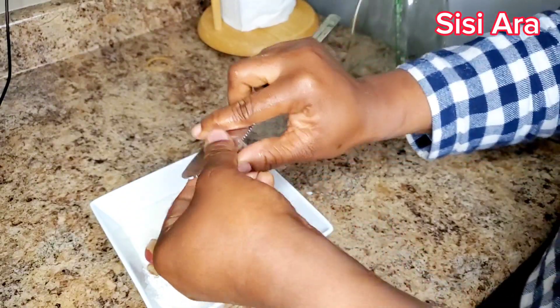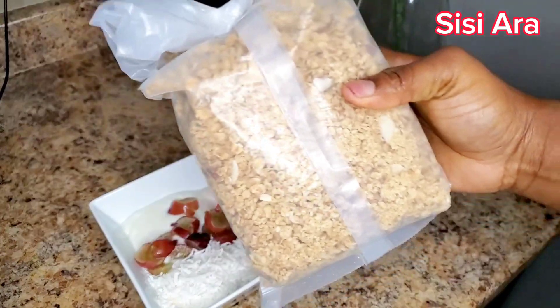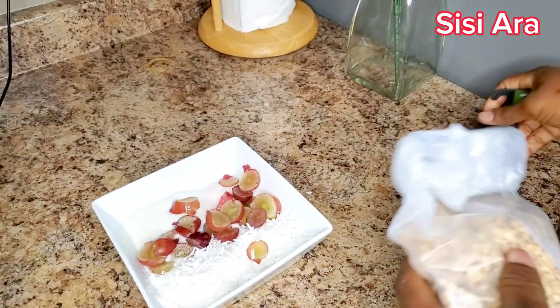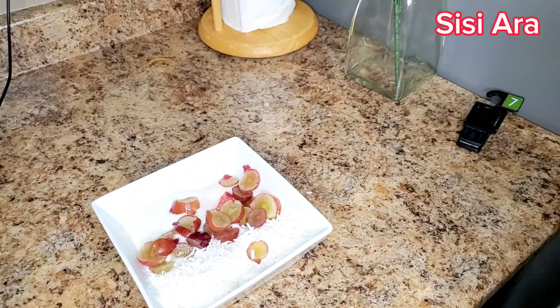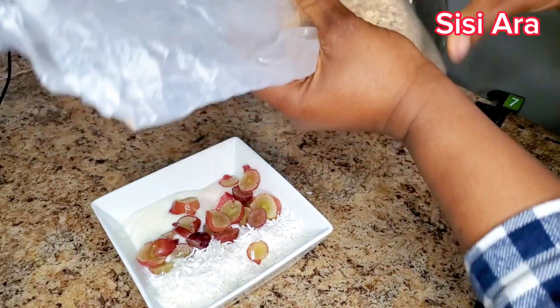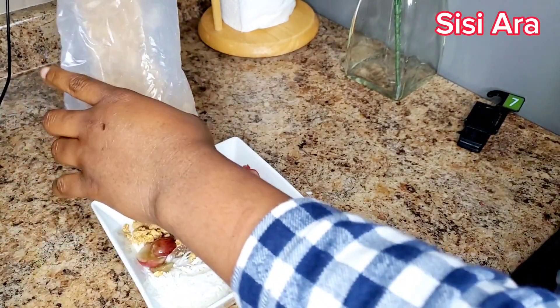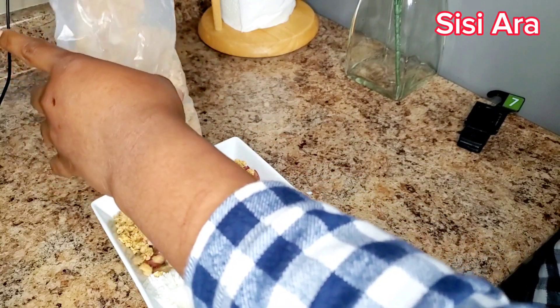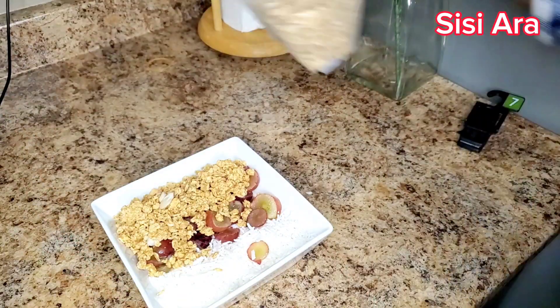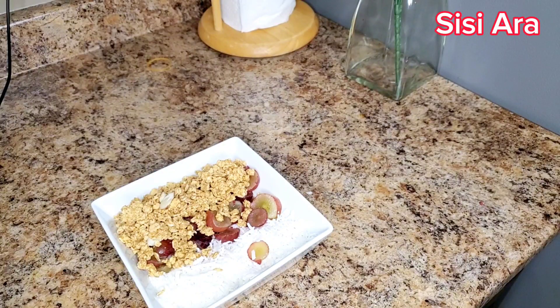Next we're going to be adding our granola. You can choose to buy any granola of your choice in the market. I use Averse granola — it always comes two in a pack. It has a slice of coconut in it, it's not just plain. And you know, there is no parfait without the granola!